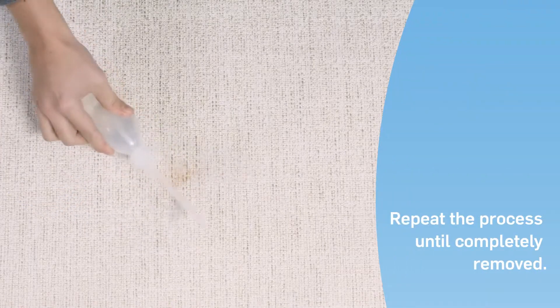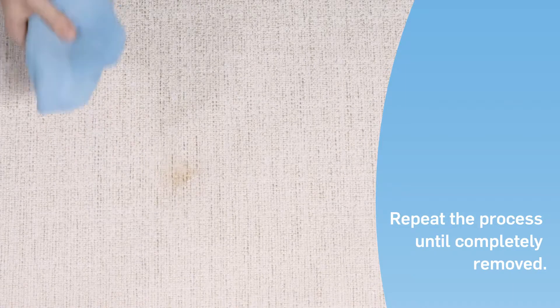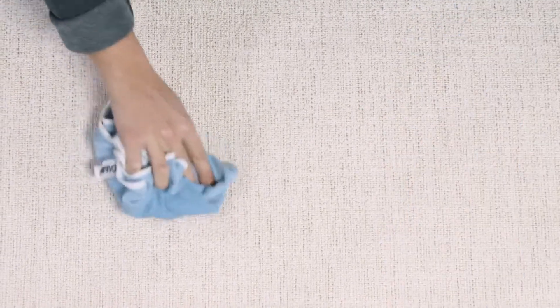Depending on the intensity of the stain, you may need to repeat the process a couple of times until the stain is completely removed.